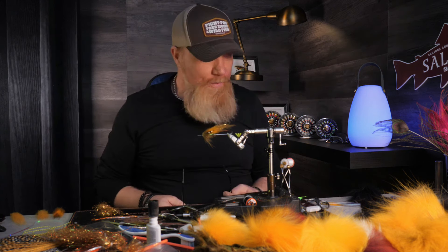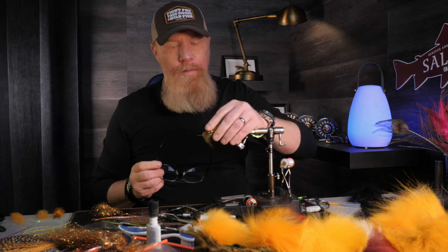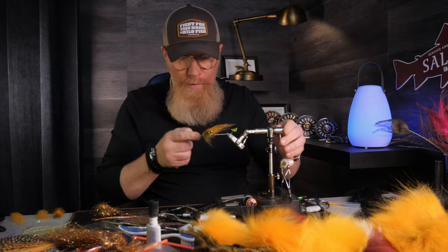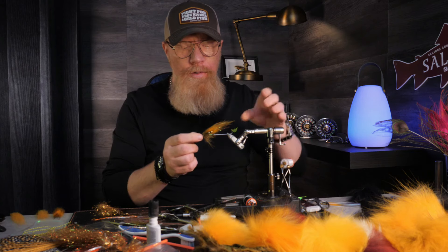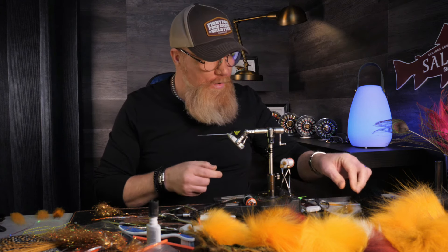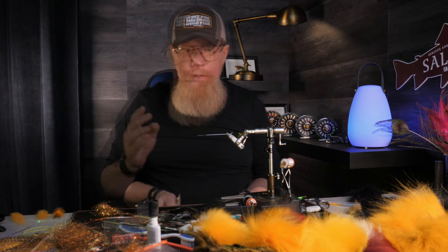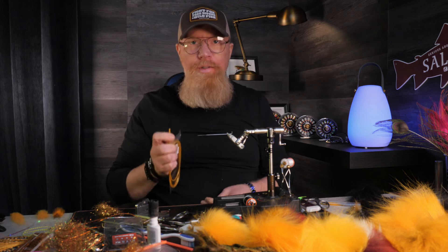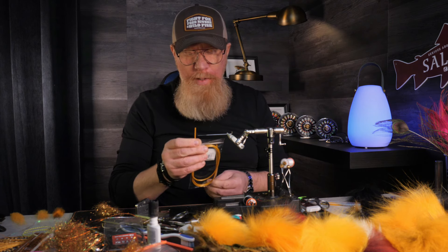Hello again everyone, nice to see you again. Last time I tied a dirty banana, and in this video we will tie the same pattern — the dirty banana — because I'll use these flies for early spring fishing. Today we will tie one as a sea trout samurai, and for this one I chose to use Fitts tubing medium in gold.